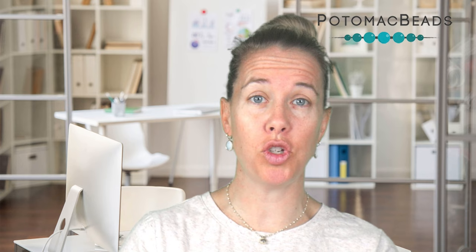Hi everyone, I'm Allie with Potomac Beads. I'm going to show you how to make wire cages. So if you were traveling this summer, if you're getting nice stones or pebbles that you're picking up, or if you want to purchase some, I'm going to show you how to wrap undrilled beads into wire.